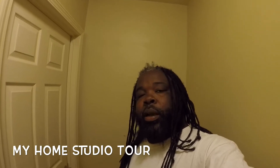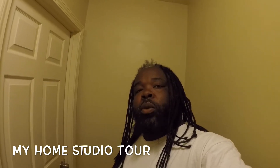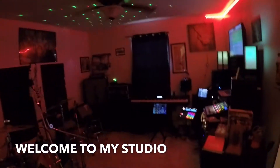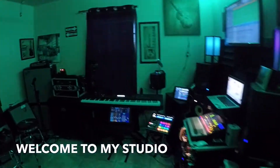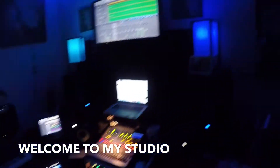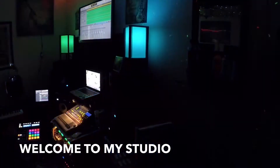What's good people, this is your boy coming to you today. I want to do a video about my studio, so I'm going to be giving y'all a tour today. This is my home studio — let's get ready for the ride. I'm going to turn the lights on and explain to you about the equipment I got.